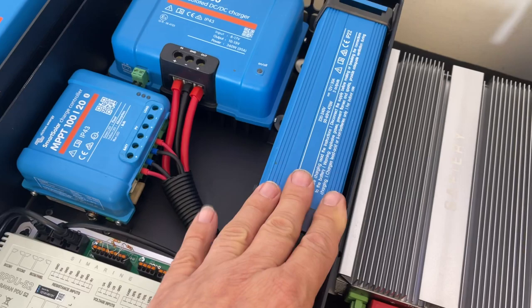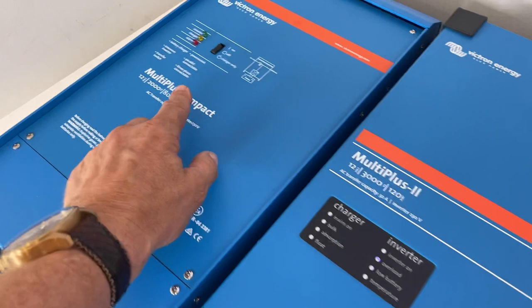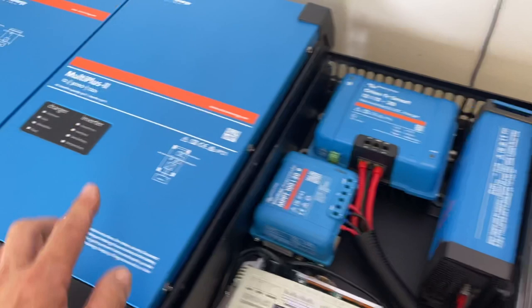If we take out the 30 amp AC charger and put one of these inverter chargers in, this one charges at 120 amps, this one at 80 amps — 2000 watt inverter, 3000 watt inverter — and it runs perfectly with these 200 amp slimline lithium batteries.